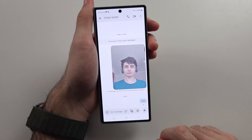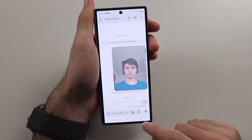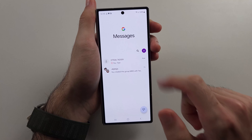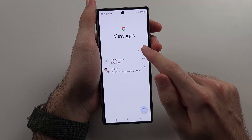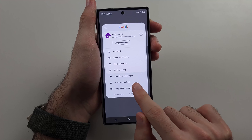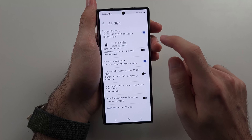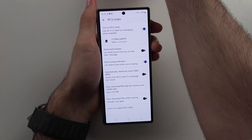The second reason why messages may not send is that you and the recipient should both have RCS enabled. From the Messages app, tap your profile picture, then go into Message Settings. Under RCS Chats, you must have RCS Chats turned on.